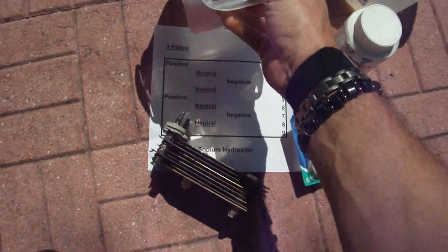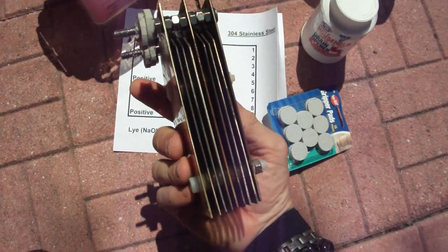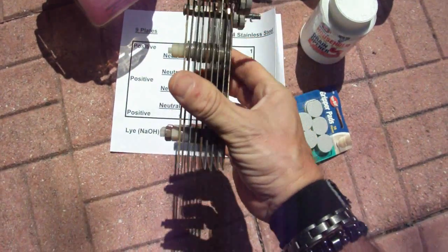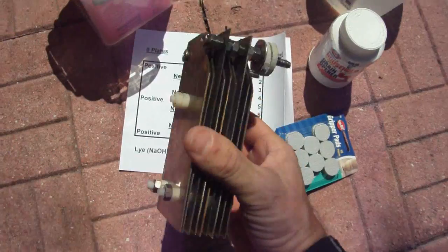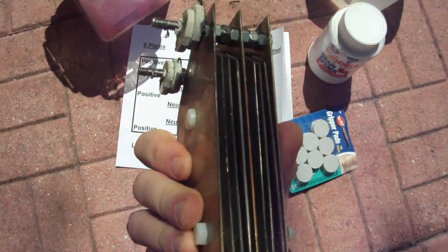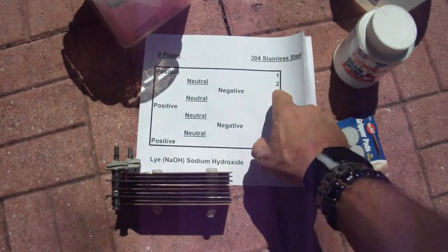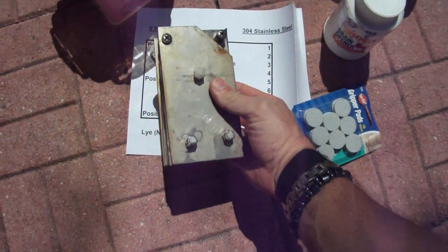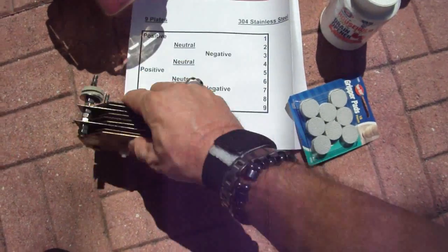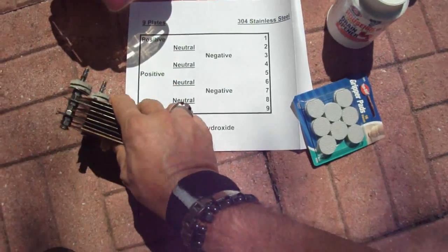This is an extremely simple setup and it does work. I don't know exactly what it produced, but I copied this from other people — I looked at a bunch of their stuff and took the best ideas I saw. This is dirt cheap and very very simple to make. It's a nine-plate setup; the plates are about two and a half by two and a half, or three by about five and a half inches.